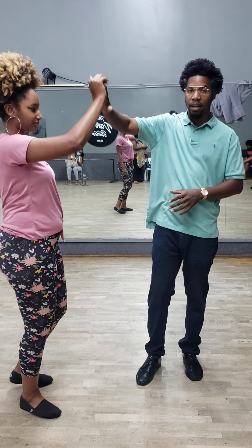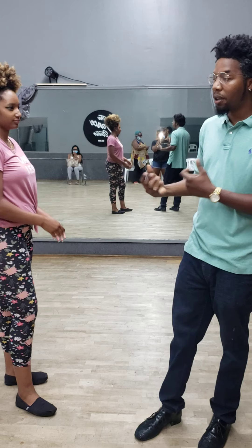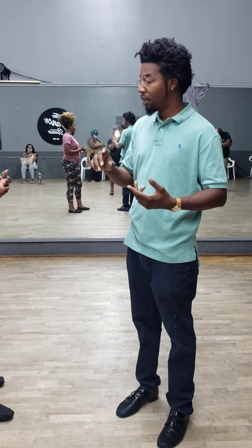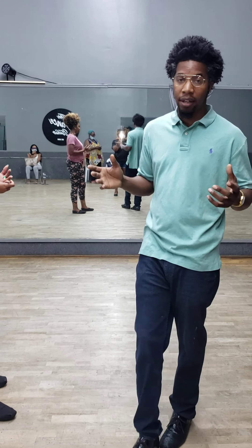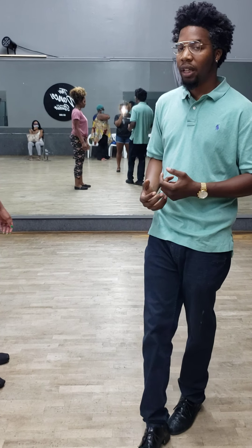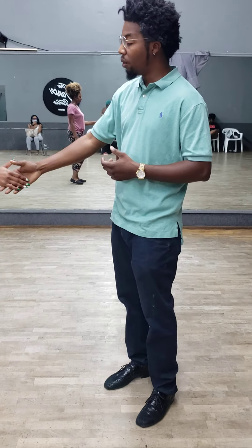What happens is in our community, the men allow the woman to get their style and do their thing. This Tuck Turn pattern is known throughout several different forms of swing dance — pretty much all of them. It's a swing dance move. The difference is when you see the ladies doing the extra, this part came from...